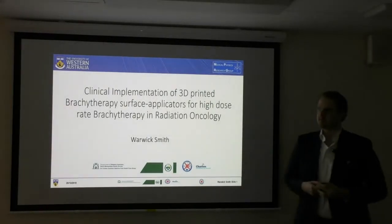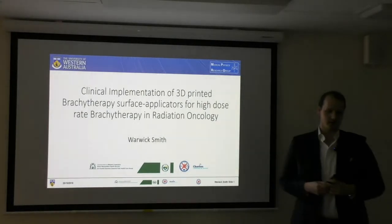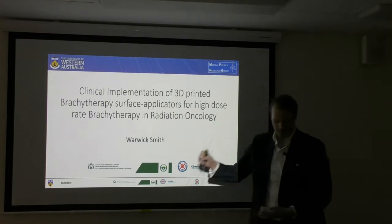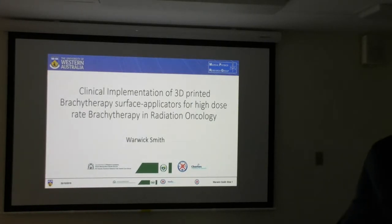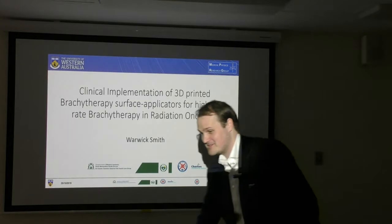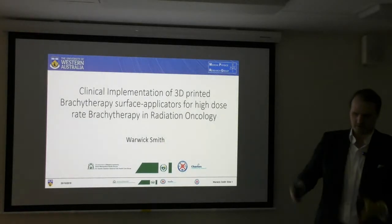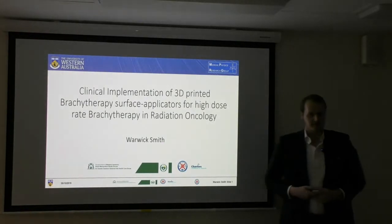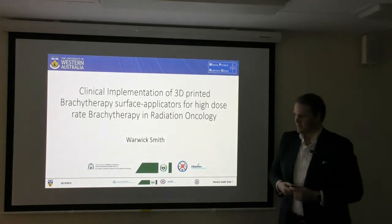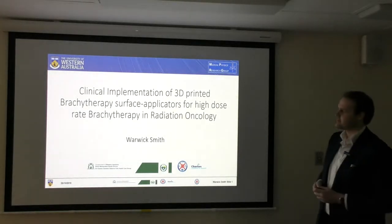Hello, my name is Warwick Smith. I'm here today to talk to you about the clinical implementation of 3D printed brachytherapy HDR applicators. I've brought with me a couple of models I'd love to share around the room. Many of you have already seen these before, but it's always a lot of fun to play with some tools. This research was generously funded by the Osborne Park Healthcare Group, Sir Charles Gardiner Hospital, and the Charlie's Foundation of Research, so I'd like to acknowledge them and their contributions.